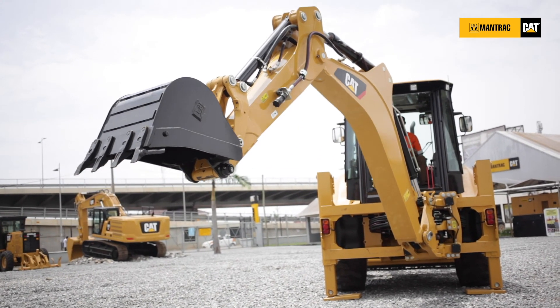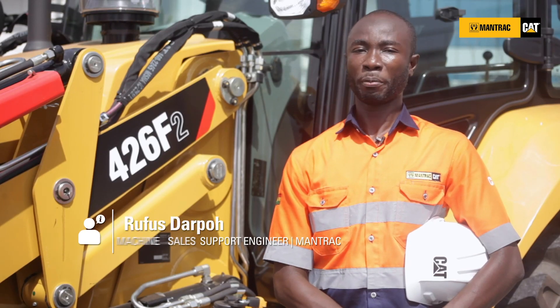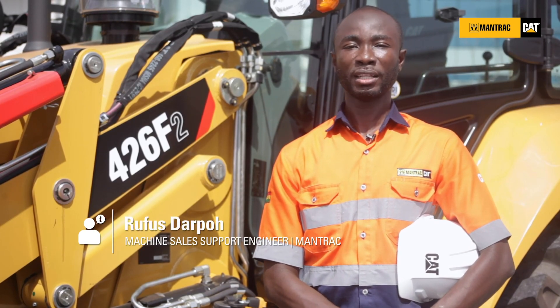With all these features introduced, it was built with the customer in mind. Caterpillar 426 F2 — let's do the work.